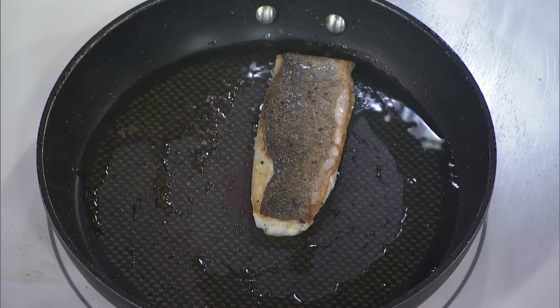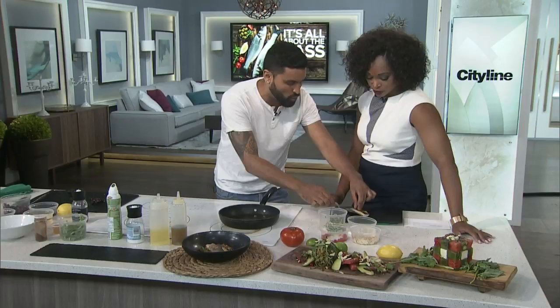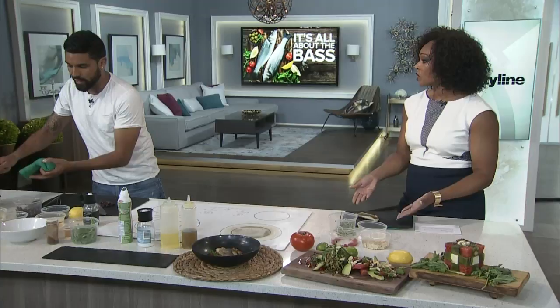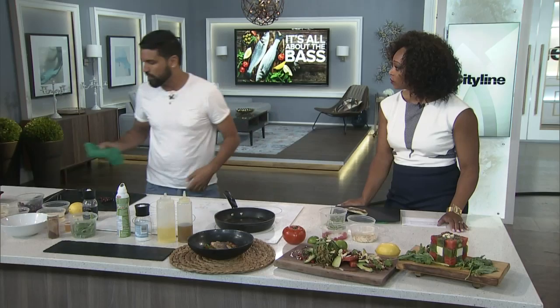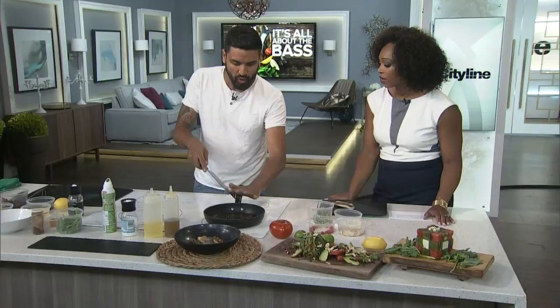I'm gonna take this out because I want to get started on the sauce. It's not that complicated — just follow a few rules. I'm never gonna cook fish through fully. I always want it like 75% cooked. What we're gonna do is get right into the pan. This is so simple and I want everyone to do this this summer because it's so easy.